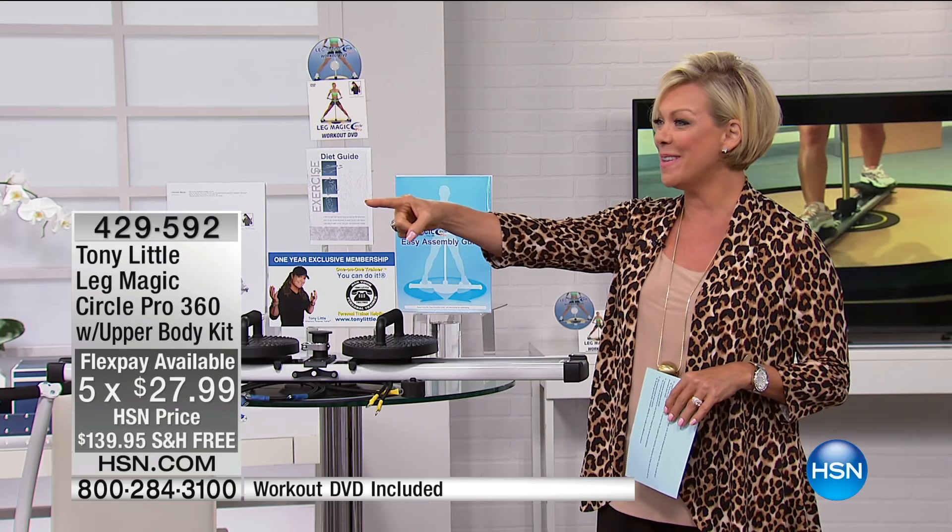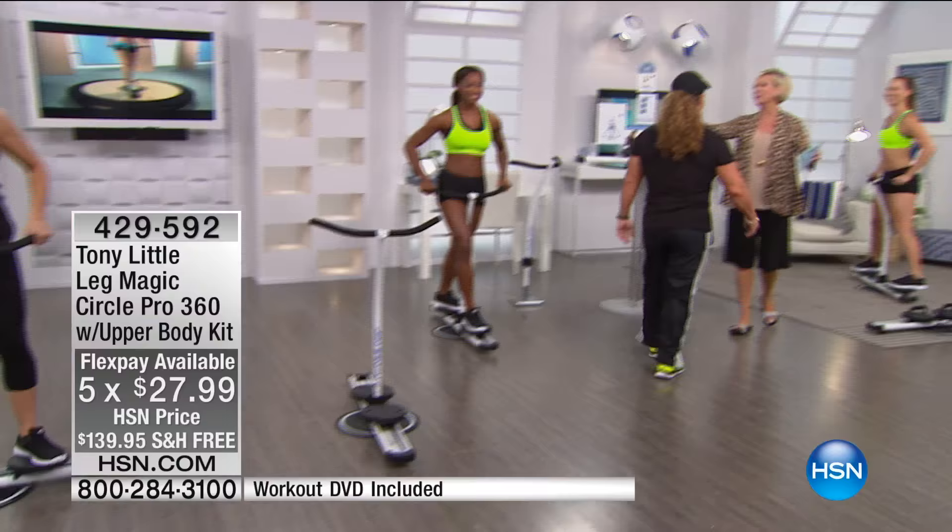I'm going to introduce Tony — come on out, my friend. Good to see you. He's coming to me now, girls.